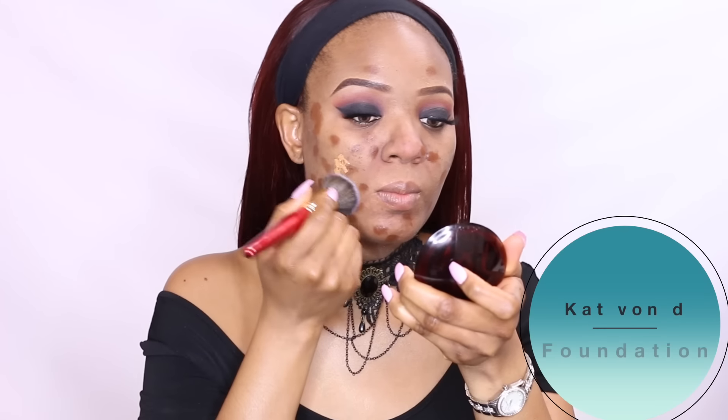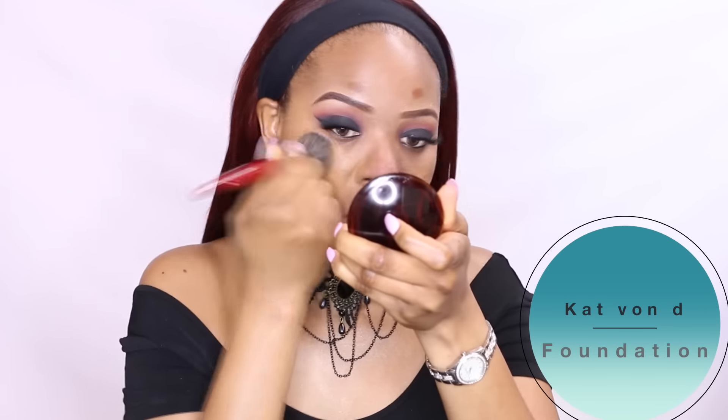Of course I'll apply my holy grail foundation, which is the Kat Von D Lock-It Tattoo Foundation in Deep 71. This is my holy grail because it covers up my blemishes and gives me a very gorgeous, flawless application.